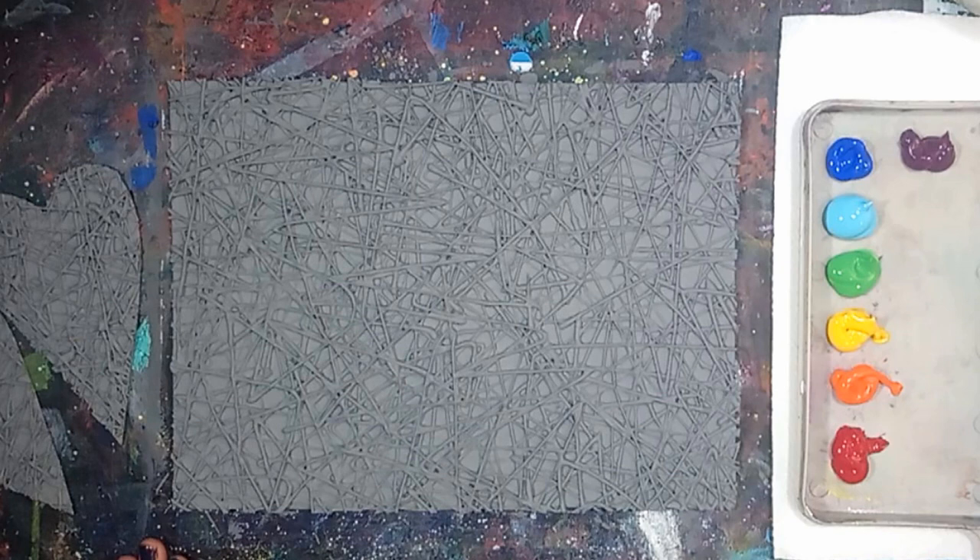I'll be painting this canvas with a rainbow of acrylic paint. I'll be using purple, blue, light blue, light green, yellow, orange, and red acrylic paint. You can paint the canvas with any color you like — it's all up to you.